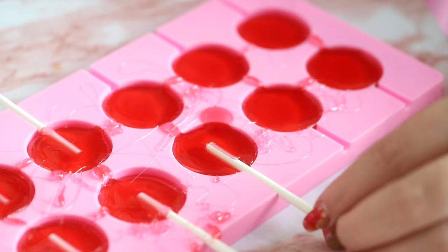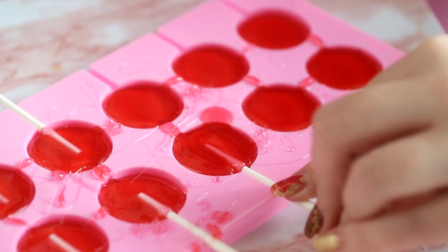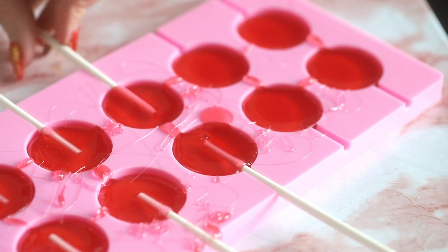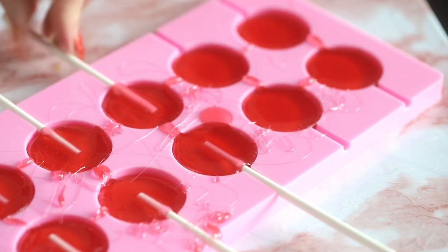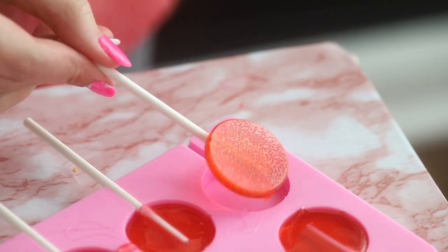Stick lollipop sticks into the candy and rotate them several times to make sure they're fully covered in the candy — this helps them stay securely inside the lollipops when you're eating them. Then leave the lollipops at room temperature for two to three hours until they have fully cooled and hardened.